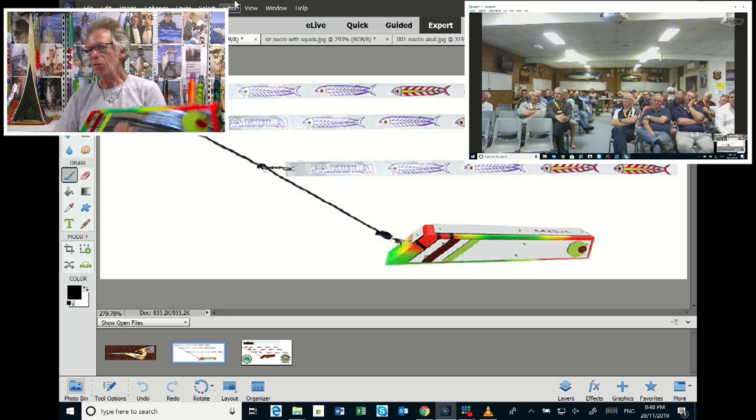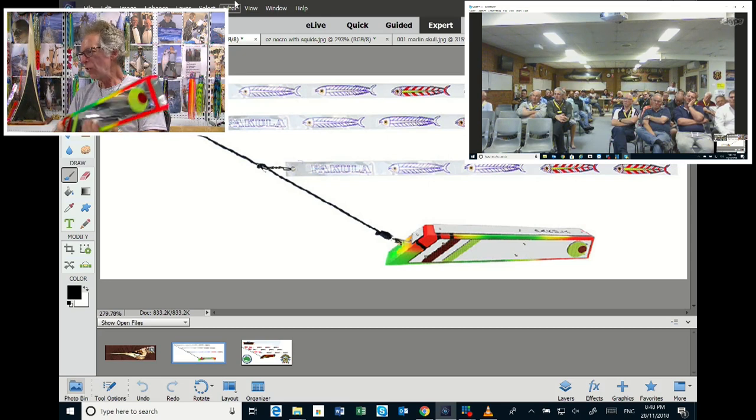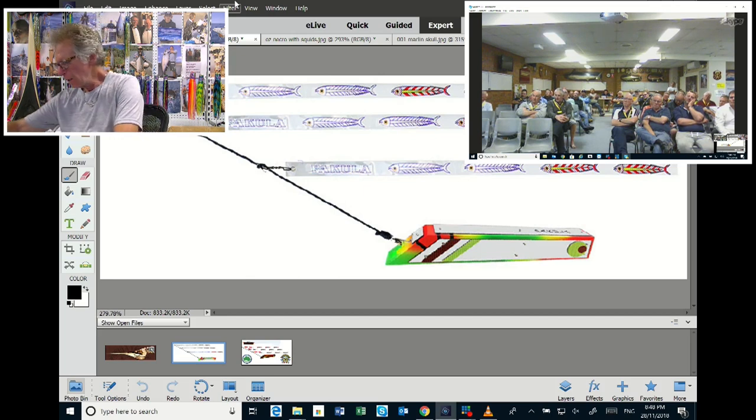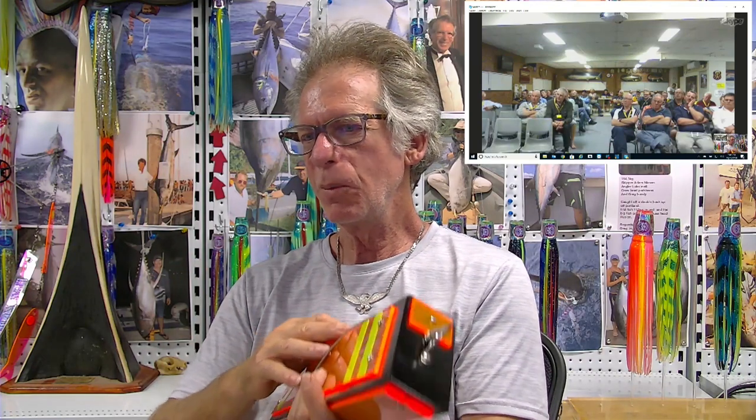By adding those three teaser strips you've actually got a three-dimensional teaser, and it basically replaces a dredge and has been responsible for winning the Poor Stephens Inner Club. The most important of which is the Necromunga, which is actually a Witch Doctor which, as you can see, has glowing Perspex.